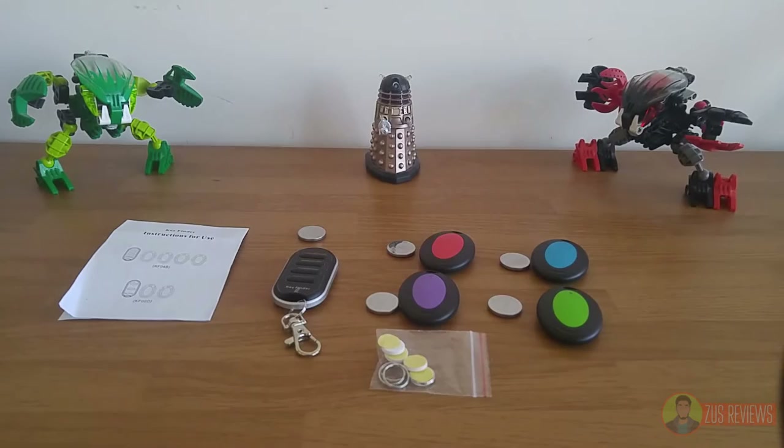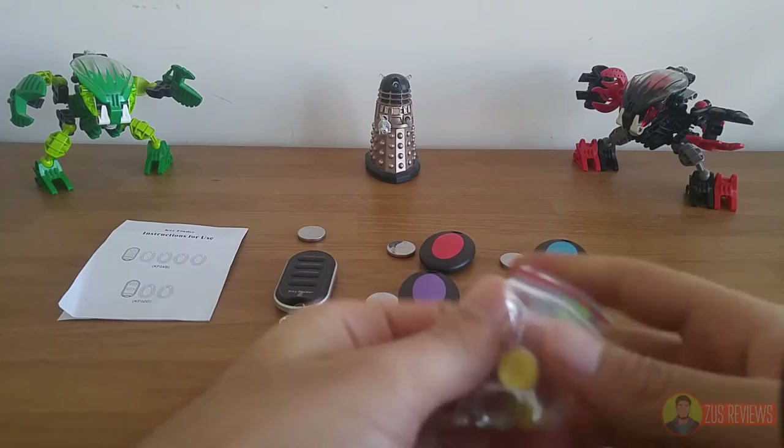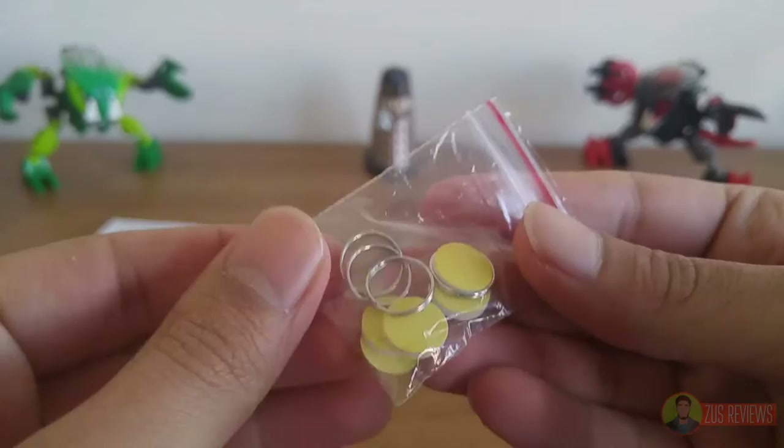Inside the box you get four receivers and their batteries, the remote control and its battery, a bunch of key rings and double-sided stickers so you can connect the receivers to your keys, walking stick, glasses case, or whatever. So that's a nice touch.